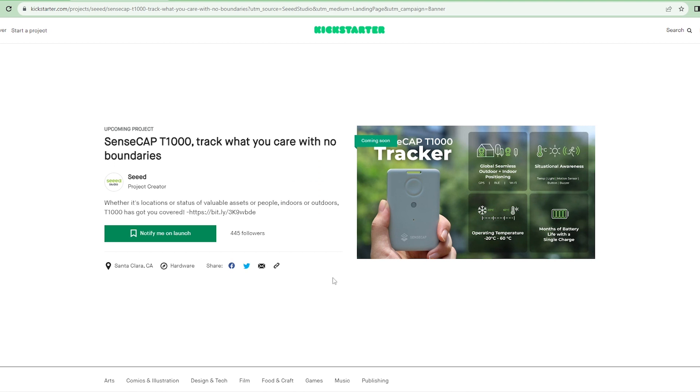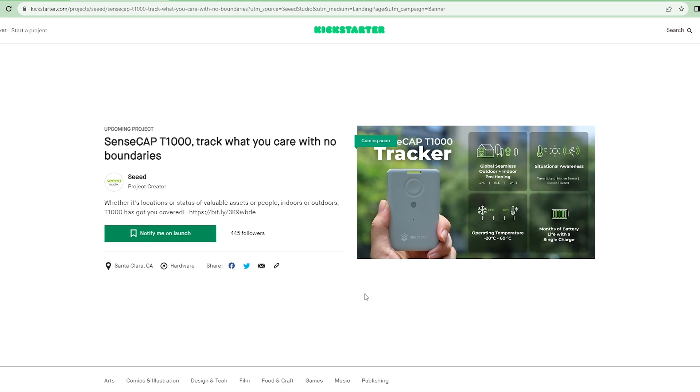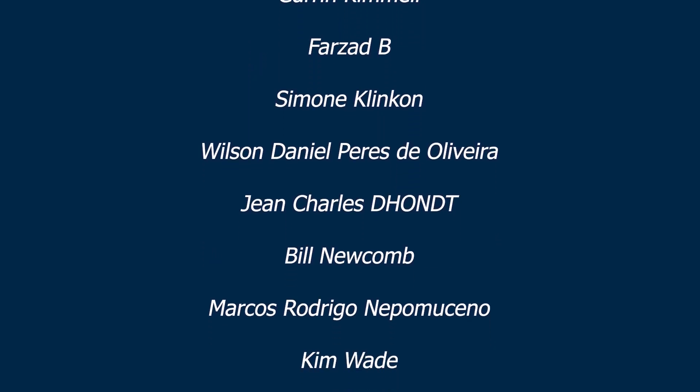Guys, I hope you have enjoyed this video. If you like this video, don't forget to share it. Please subscribe to my YouTube channel and hit the bell icon so you get notified whenever I upload a new video. A special thanks to all of my patrons — without your support, it would be impossible to make this video. Thank you.